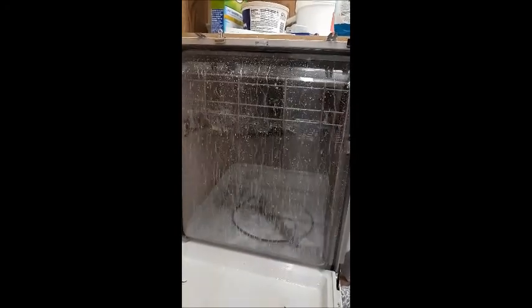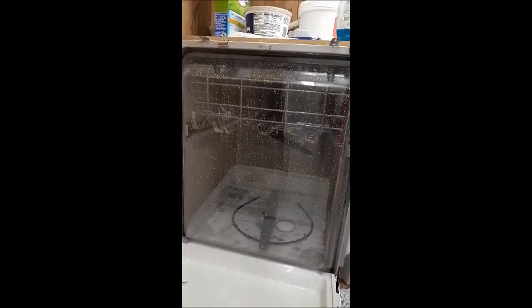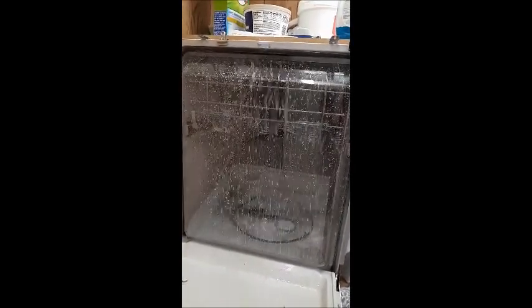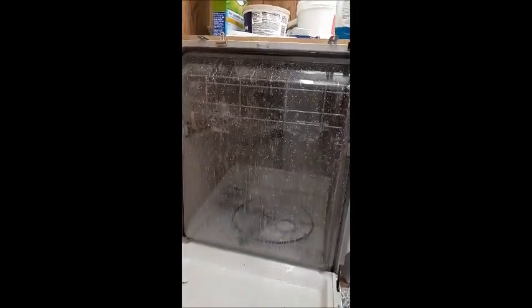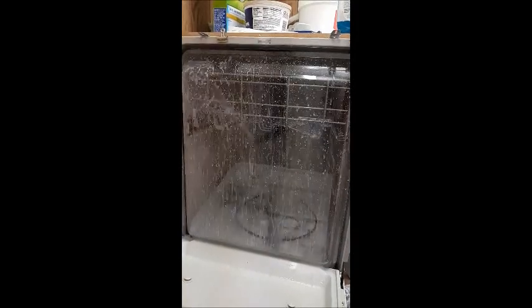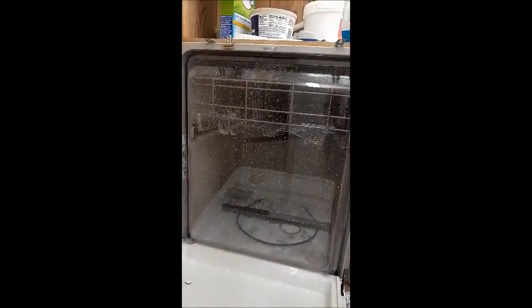You can see why vegetable oil is an absolutely amazing thing to use, and it really helps reduce a lot of these soap bubbles and get your dishwasher cleaned out. So thank you for watching, guys, and hopefully you've learned something.